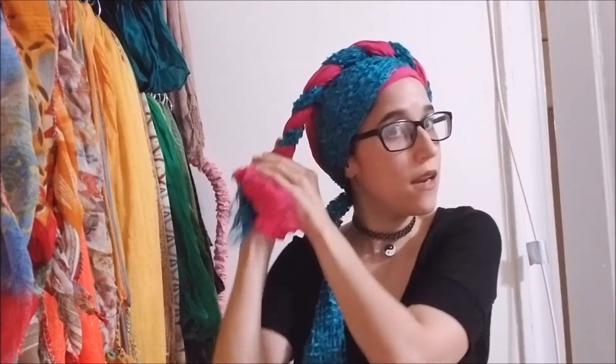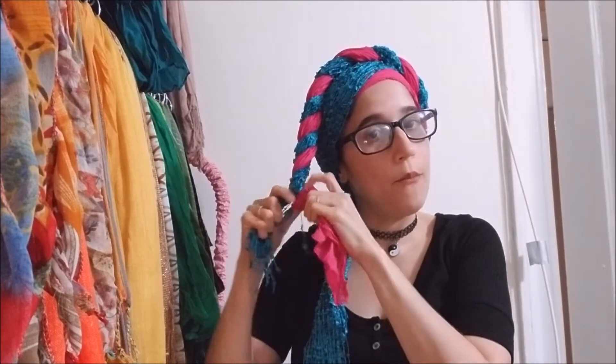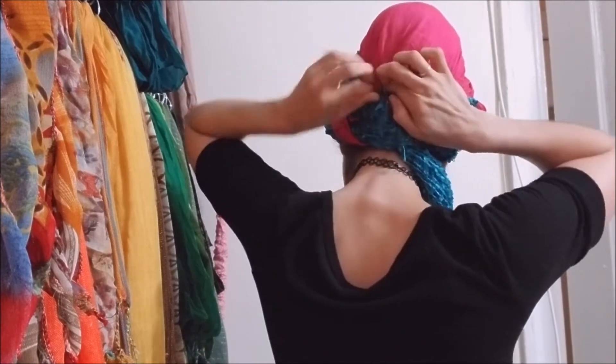Once I've coiled the tails, I am going to bring it diagonally — you see how this is coming diagonally, but then the other one is coming the opposite diagonal way. It's not too diagonal though; I'm not going all the way to the back. It's kind of a slight diagonal. Then I am tucking it in using the scarves that have already been wrapped around the head. It doesn't matter if some of the fringes are hanging out.